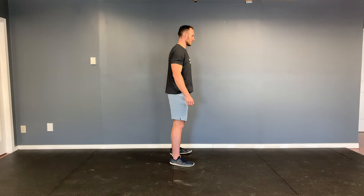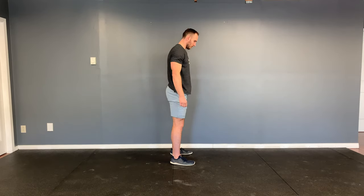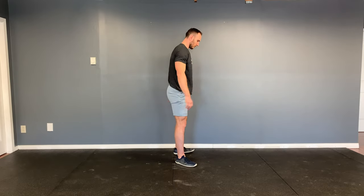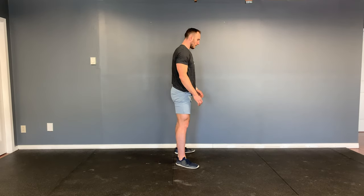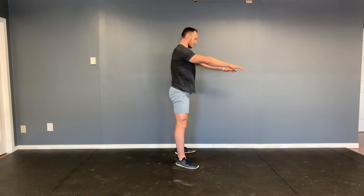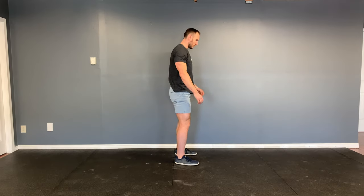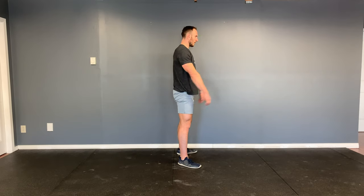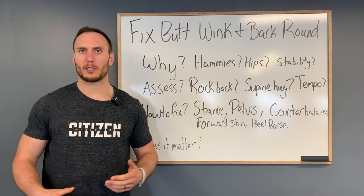First up: your stance. We have a lot of anatomical variation from person to person with high variability between people's ankles, knees, hips, and pelvis — all of which heavily influence how someone should stand in a squat. Changing how you stand at initiation can have a huge impact on what occurs through the movement. Experiment with feet wider or narrower, toes more in or more out, and go through the squat with different variations of foot position to see what's more comfortable.